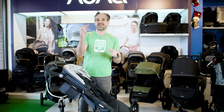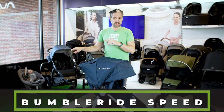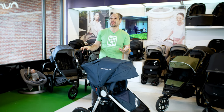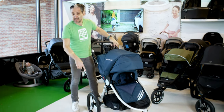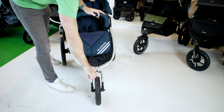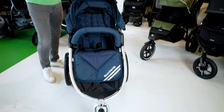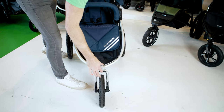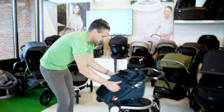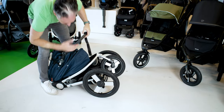The same bassinet compatibility goes for the Thule Urban Glide 2 — you can add a bassinet for that stroller as well. This is the BumbleRide Speed. I showed you the BumbleRide Indy, which is an all-terrain stroller, but this one is a running stroller — it has 16-inch wheels on the back. The front wheel locks in three positions and actually extends out, so you can really run properly with the Speed. To fold it down, you just pull it over and it folds right down to your feet with an auto-lock system. Pull the little latch on the side to unlock.